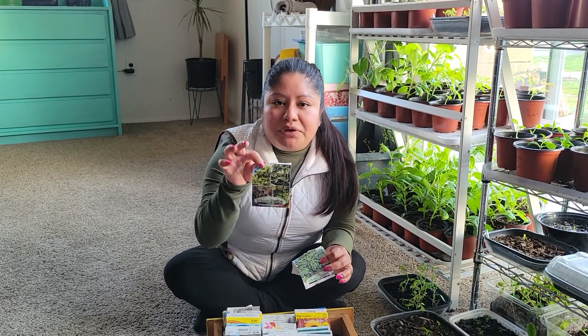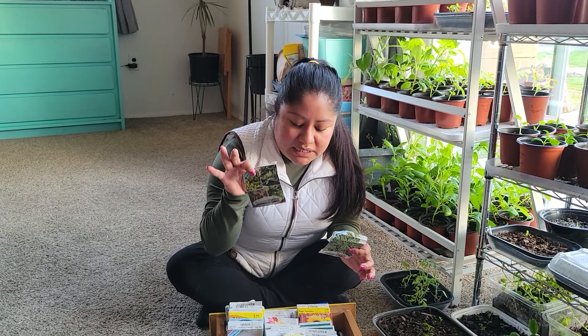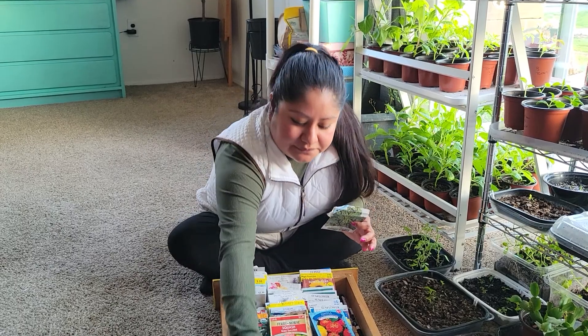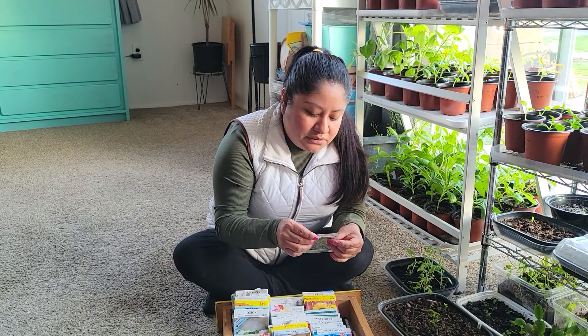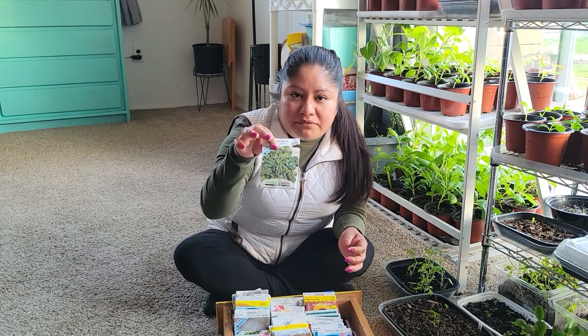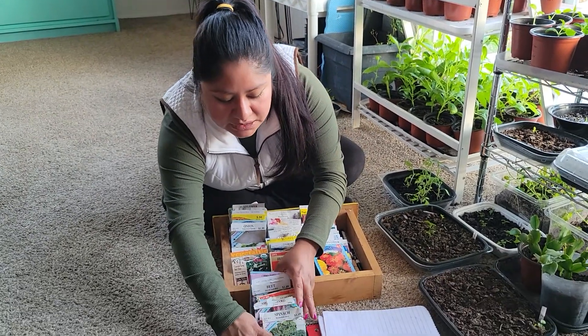We also have lettuce. Lettuce is the easiest — I have to say lettuce and radishes are the easiest, and they don't take a long time. I would say they take about three weeks to a month to mature.